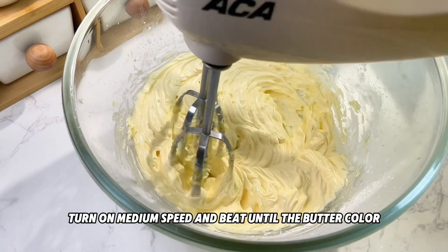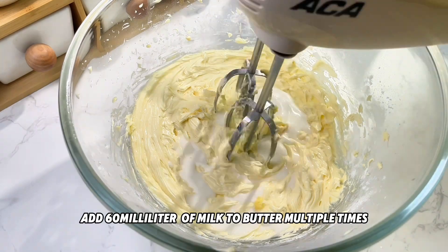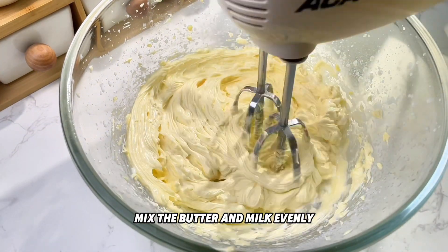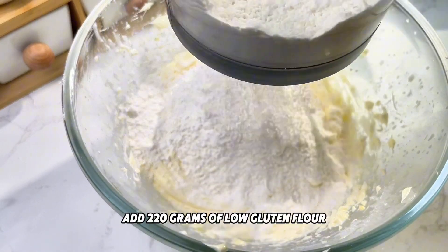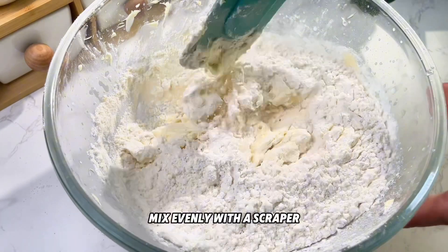Turn on medium speed and beat until the butter color becomes lighter and fluffy. Add 60 milliliters of milk to the butter in multiple additions, mixing evenly each time until the milk is fully incorporated. Beat until it reaches a creamy white and thick consistency. Then add 220 grams of low gluten flour and 20 grams of corn starch.